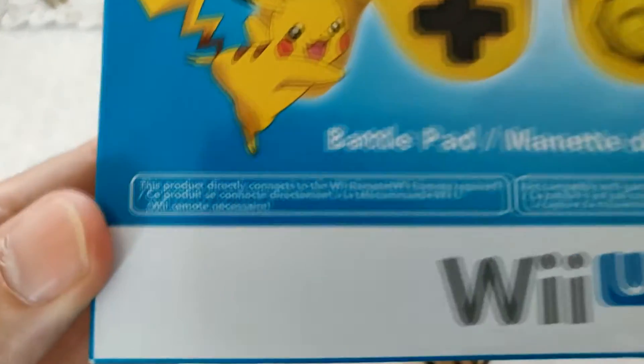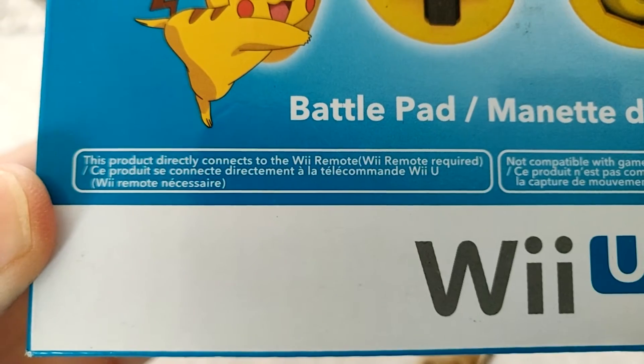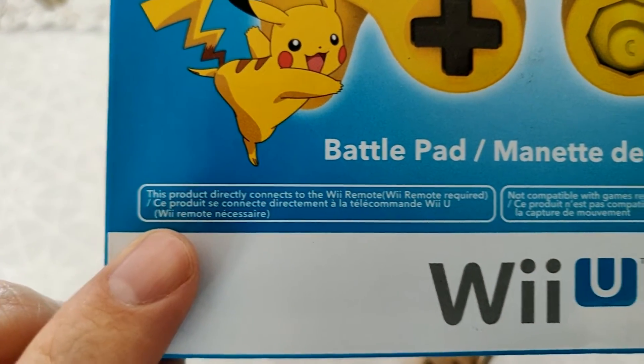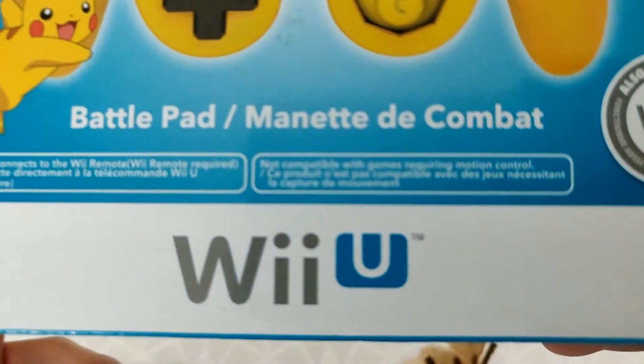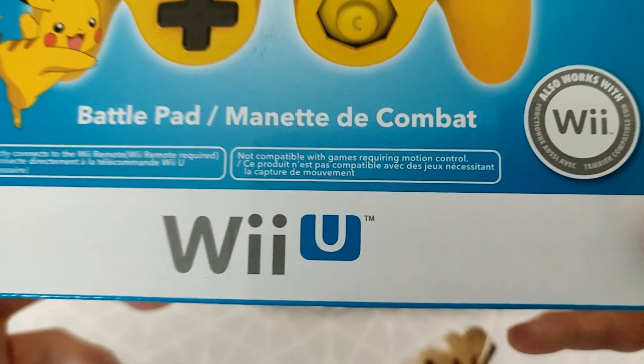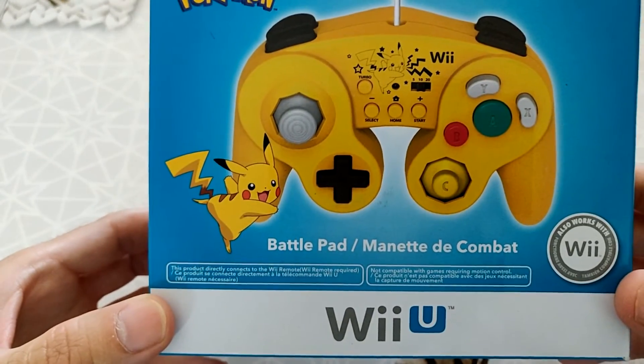C'est bien noté ici : ce produit se connecte directement à la télécommande Wii U. Remote nécessaire. Et aussi : ce produit n'est pas compatible avec des jeux nécessitant la capture de mouvements. C'est bien expliqué, bien dit, bien fait.